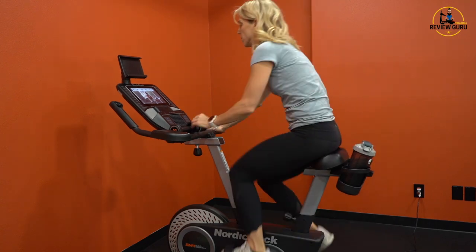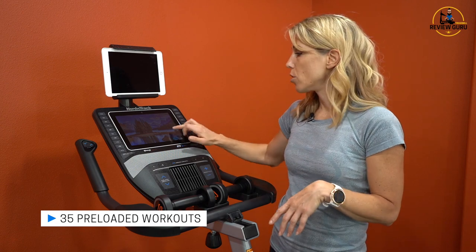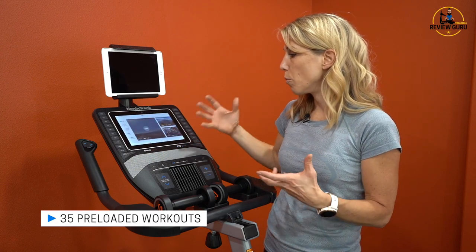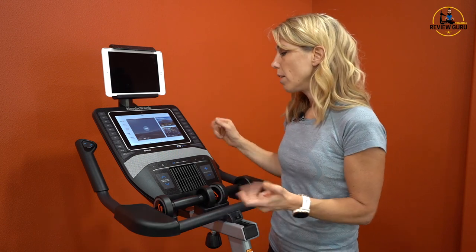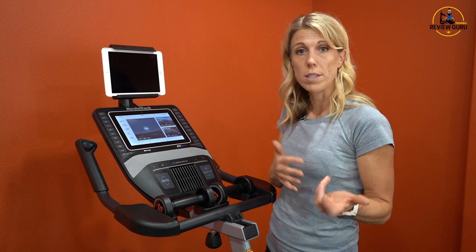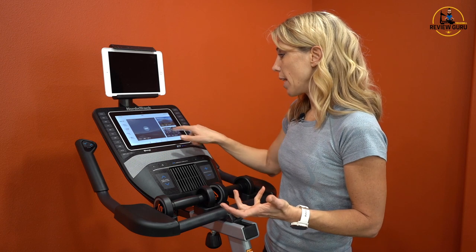The NordicTrack Grand Tour Pro comes with 35 preloaded workouts. When you first purchase your bike, you'll get iFit free for a year and you do have to log in and create your own profile. That gives you the option to view all the videos and see if you like it. At the end of that first year, if you determine you don't want to continue with iFit, you still have 35 onboard workouts that will work with this machine.